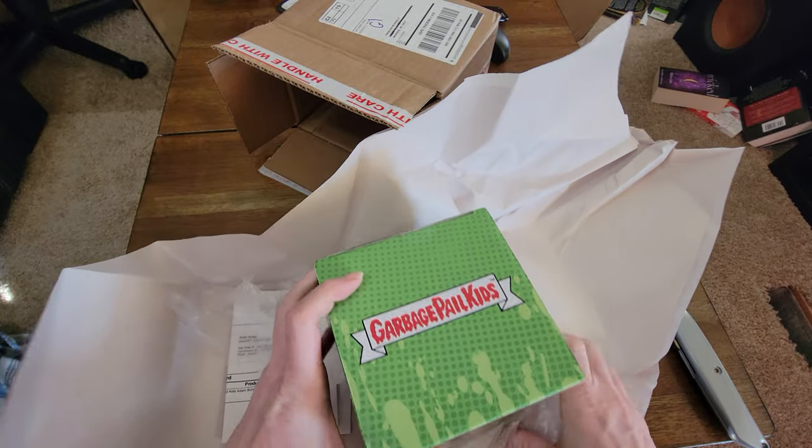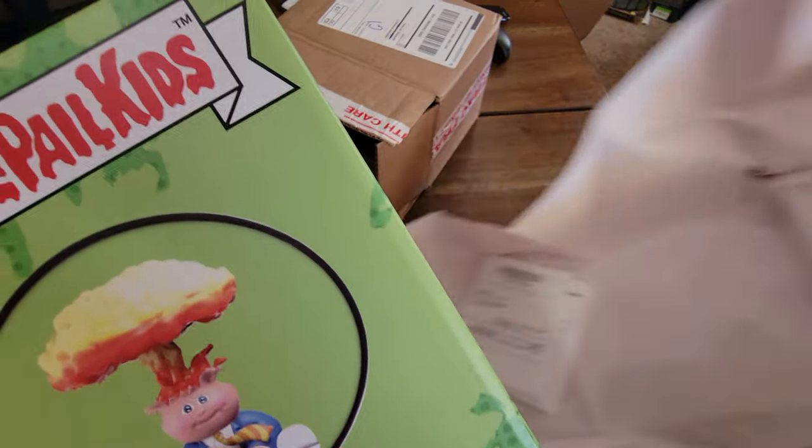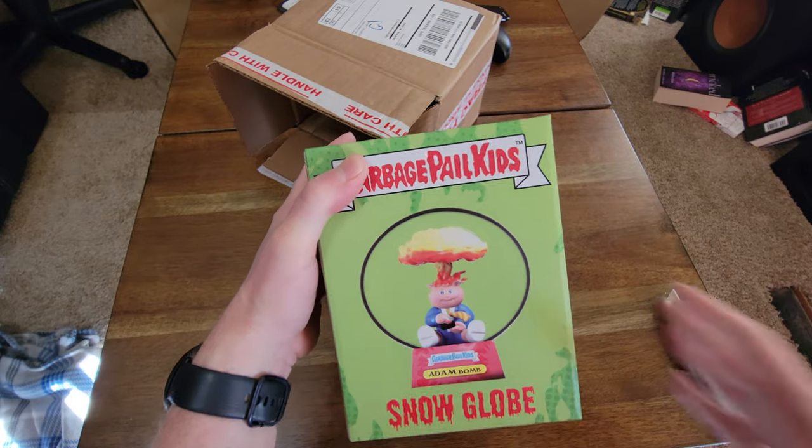Never have enough atom bomb stuff. That's me as an atom bomb collector — I love it. A lot of you guys are probably so sick of it.